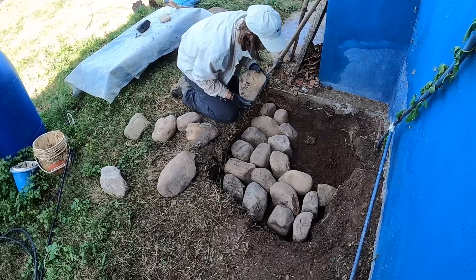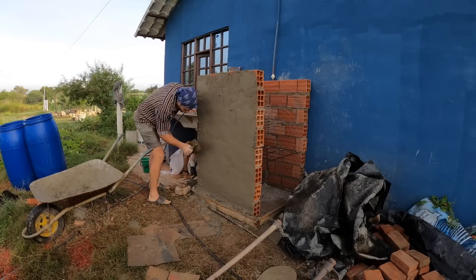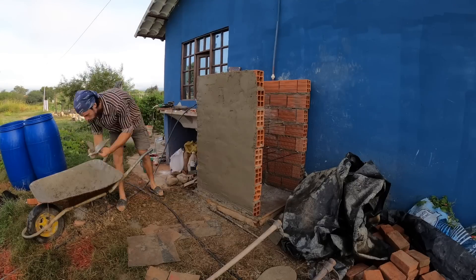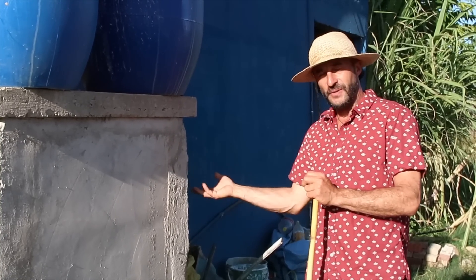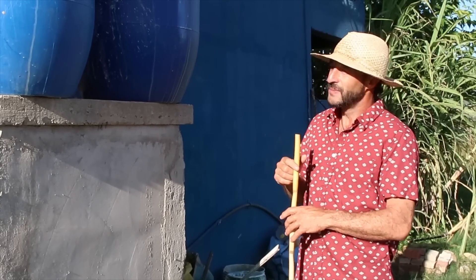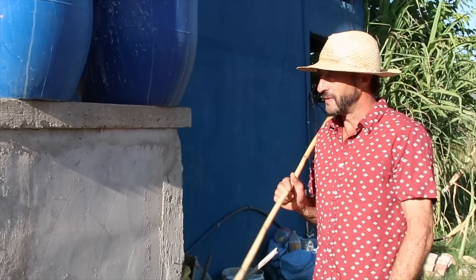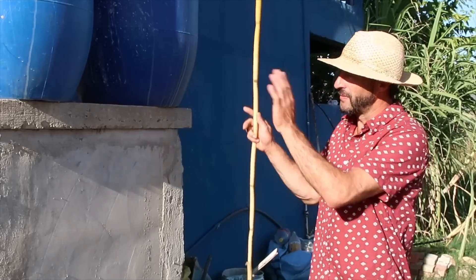We started off by making a foundation with rocks and cement and then built the walls for the structure with bricks. We plastered the wall to make it more stable and to cover up the bricks. We left the backside open because it's always in the shade — we've made some shelves there to store our fertilizer. We made a platform on the floor using a wooden mold, some steel and cement, then brought it over and dropped it on top.